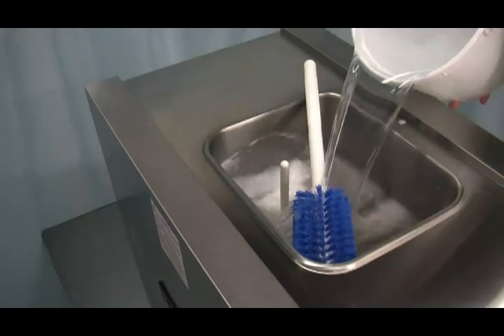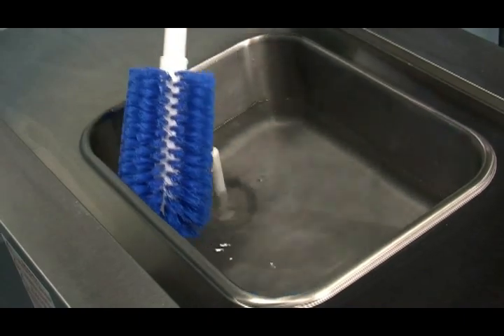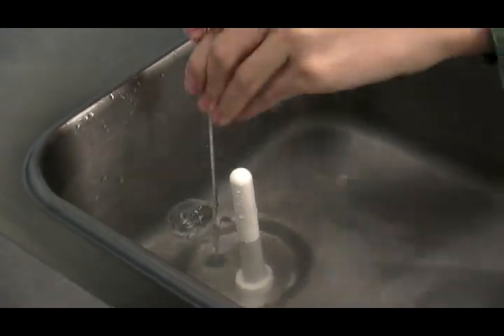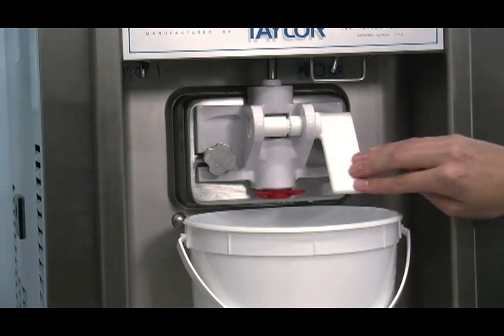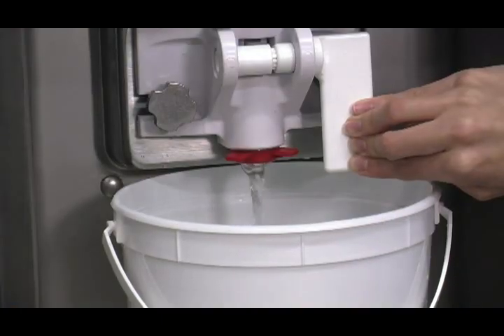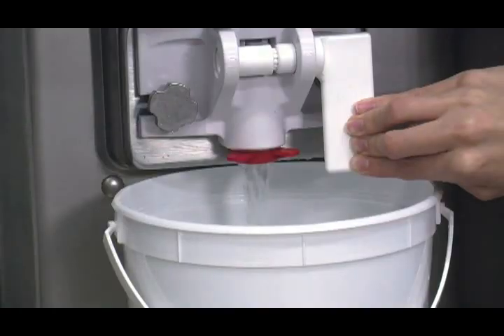Rinsing. Pour one gallon or 3.8 liters of cool, clean water into the mix hopper. With the brushes provided, scrub the mix hopper, the mix level float stem, and the mix inlet hole. With a pail beneath the door spout, place the power switch in the wash position and raise the draw valve. Drain all the rinse water from the freezing cylinder. When the rinse water stops flowing from the door spout, lower the draw valve and place the power switch in the off position. Repeat this procedure until the rinse water being drawn from the freezing cylinder is clear.